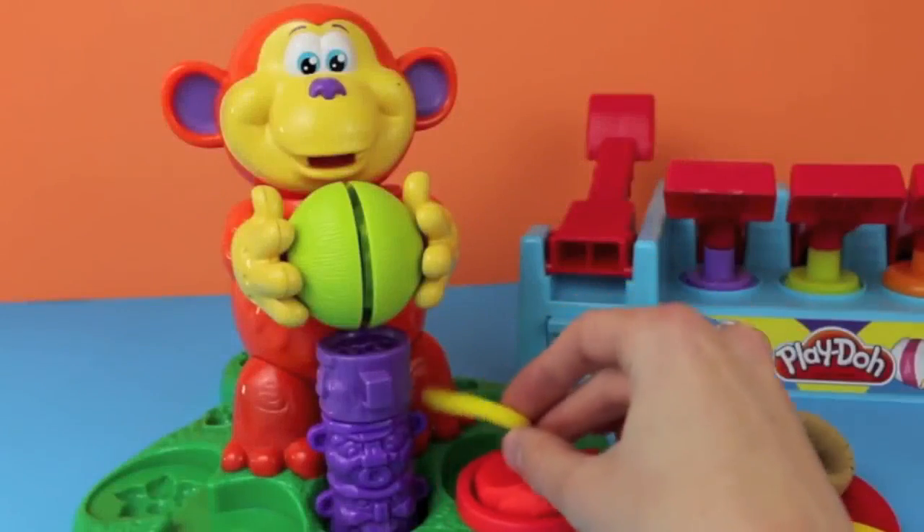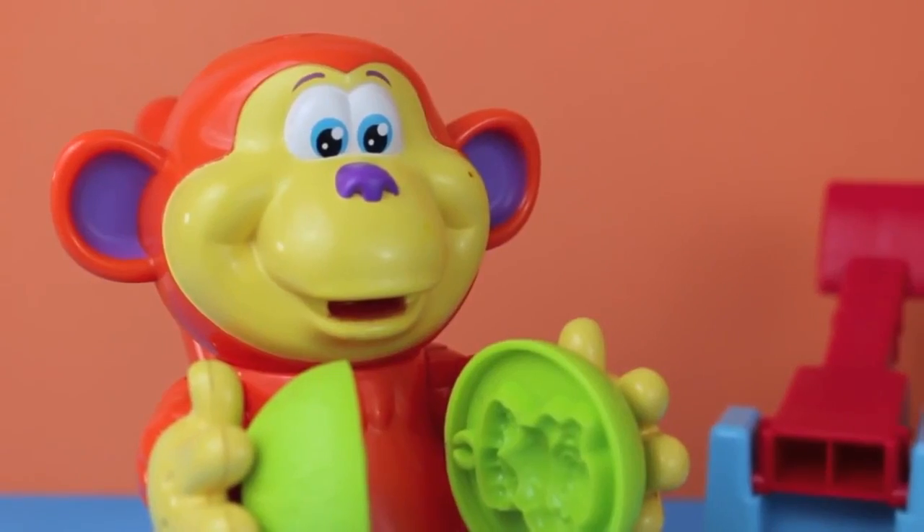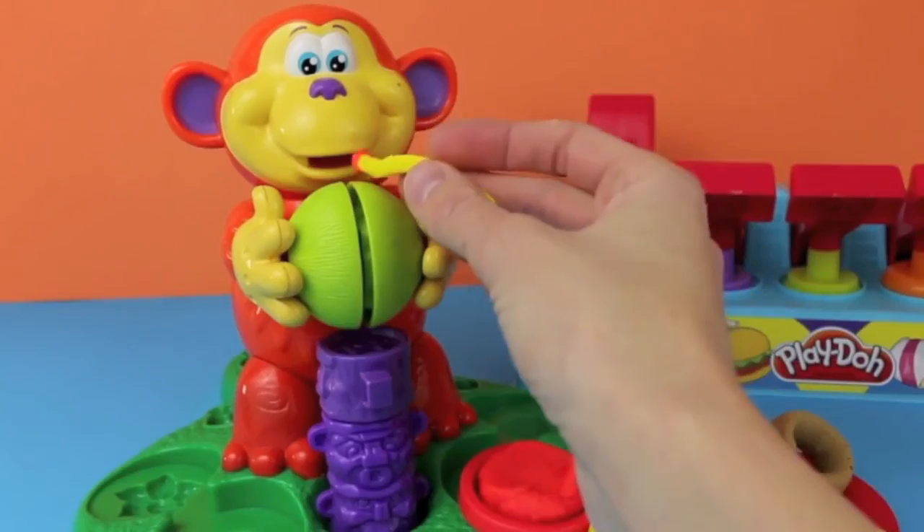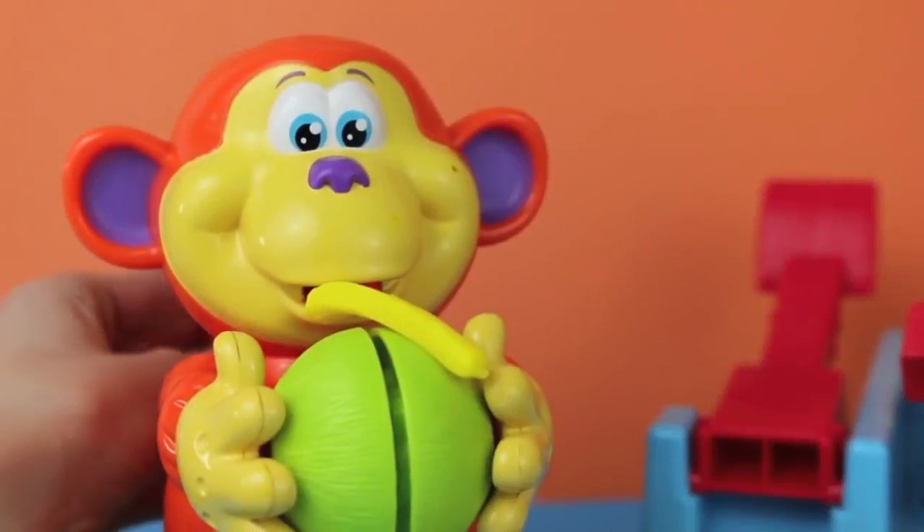Here, Coco Nutty, do you want to try some fries? Sure thing, they look like a banana. Well, I guess you're right, they are yellow. Here, I added some ketchup for you. Yum, yum, yum.